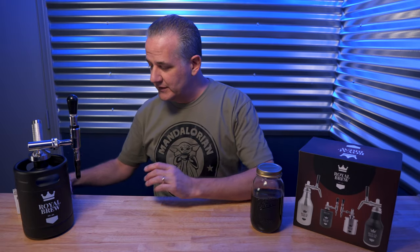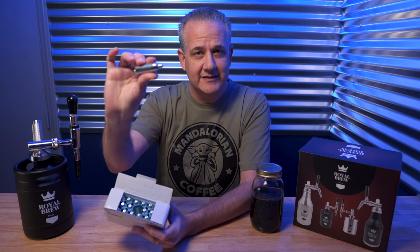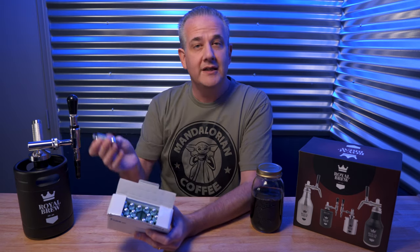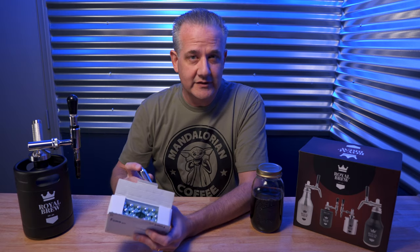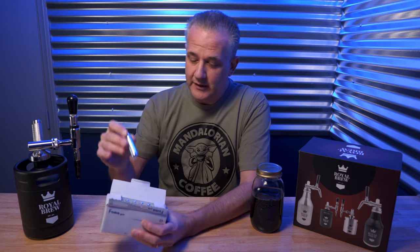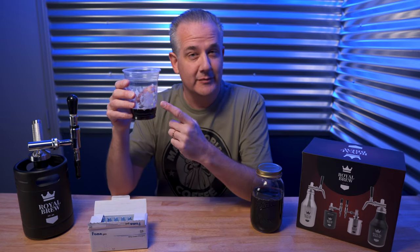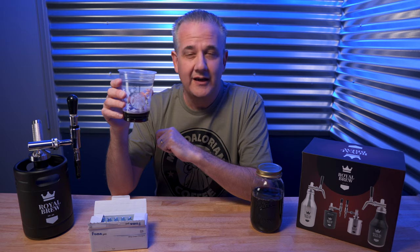That's the inexpensive way of doing this, because those whipped cream gas chargers — a box of 24 — average about 60 cents each, and you're only going to need one for this 64-ounce keg of nitro cold brew coffee. They're readily available just about everywhere. That's going to net you four 16-ounce pints, or in Starbucks terminology, four grandes.